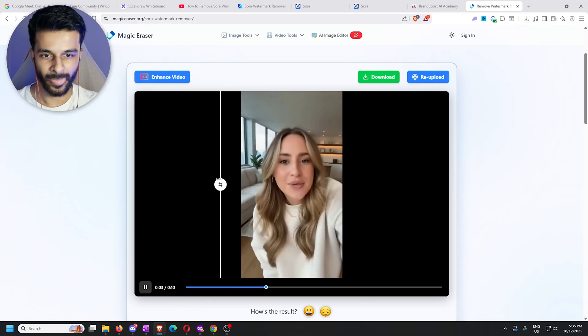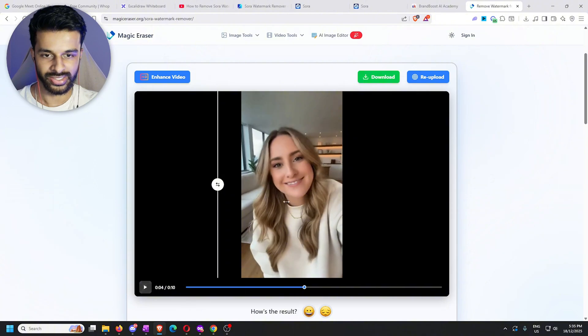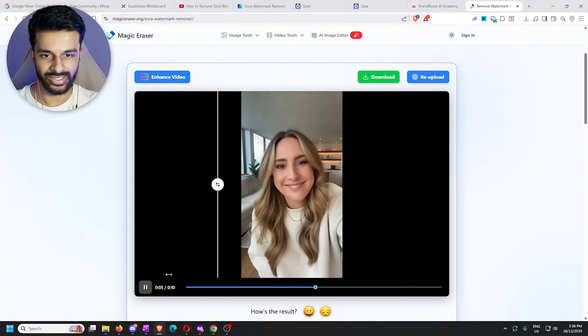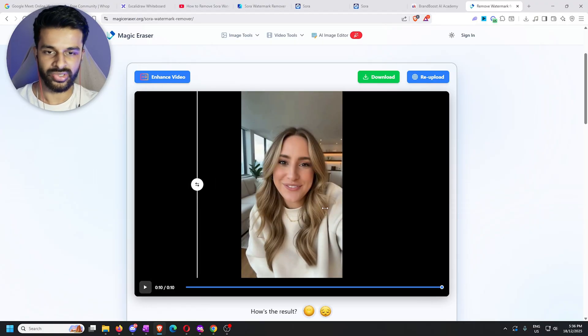So it's not too bad — this method isn't horrendous — but you can see right here the blur, this little outline where the Sora watermark would have been, and again at the bottom right here. Obviously the video is frozen but you can get the understanding. It did the job but there were definitely some distortions and inconsistencies.